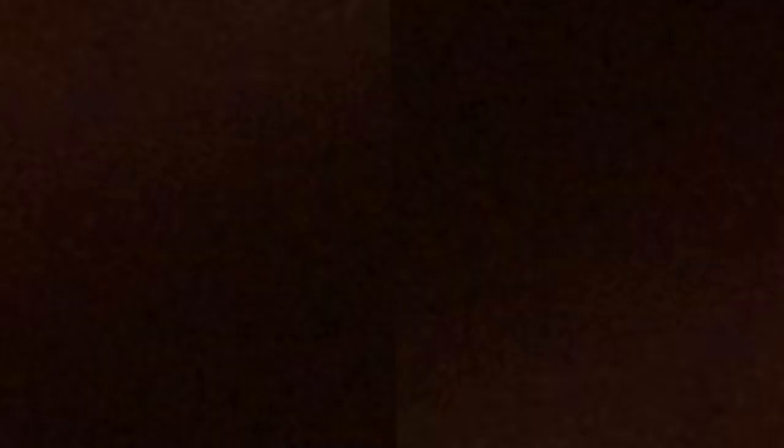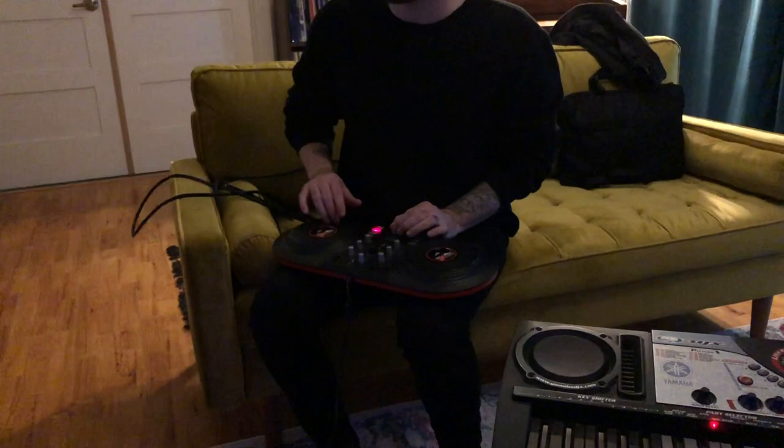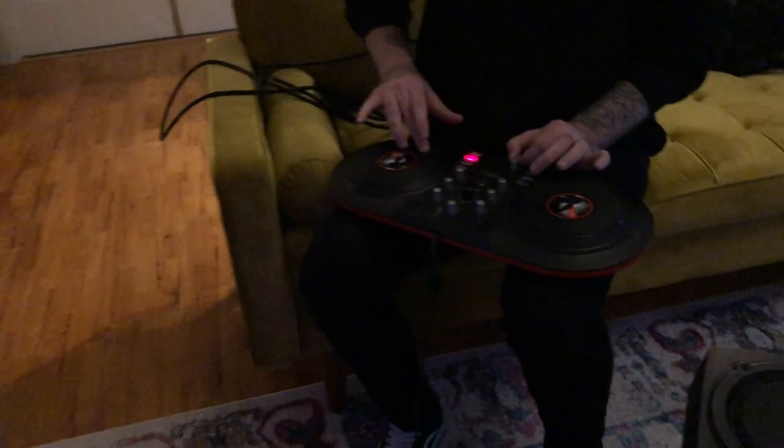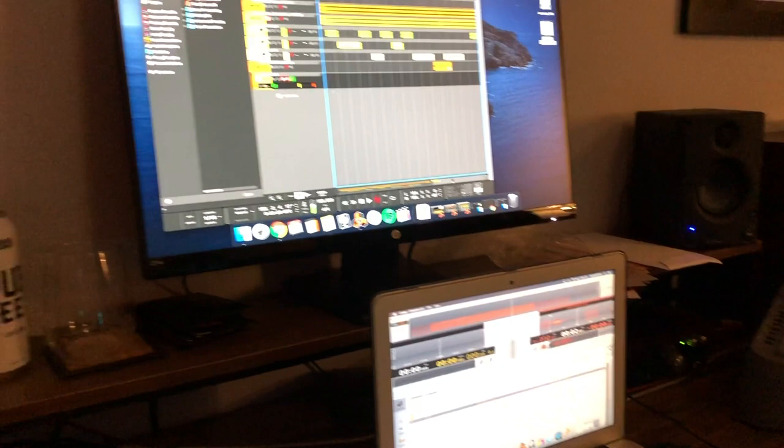Could we have done it with modern technology? Yes. One plugin. But does it sound more real if you do it this way? Also yes. We have the cross DJ here manipulating the sample of a reverse cymbal. Because we can. Super easy to do in the box. Yeah, it's great.